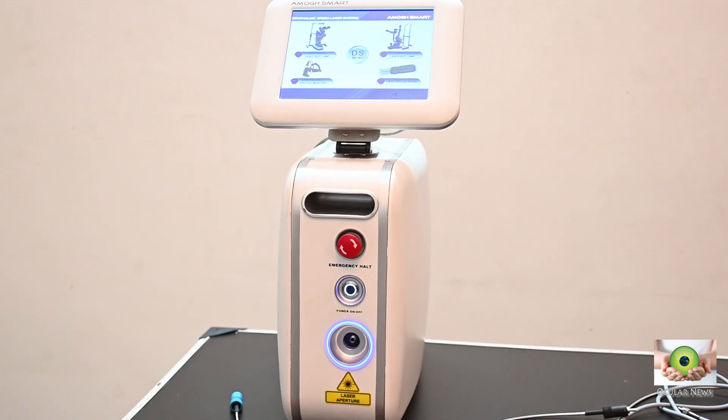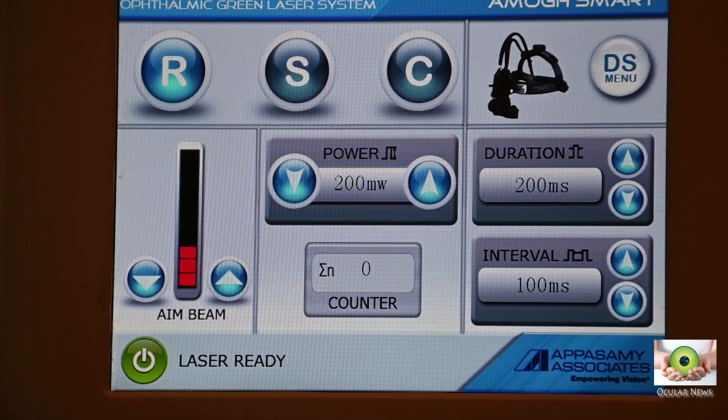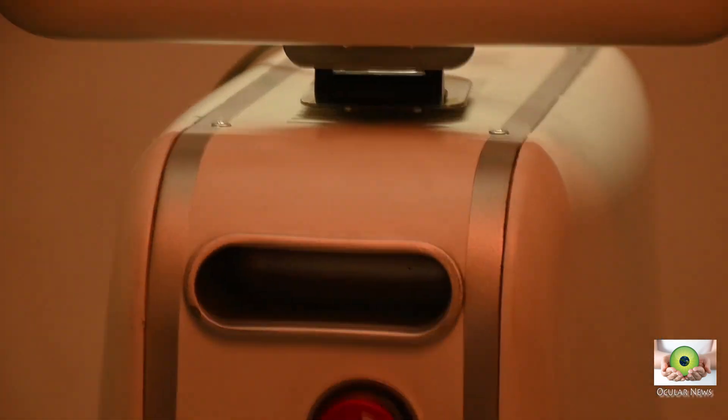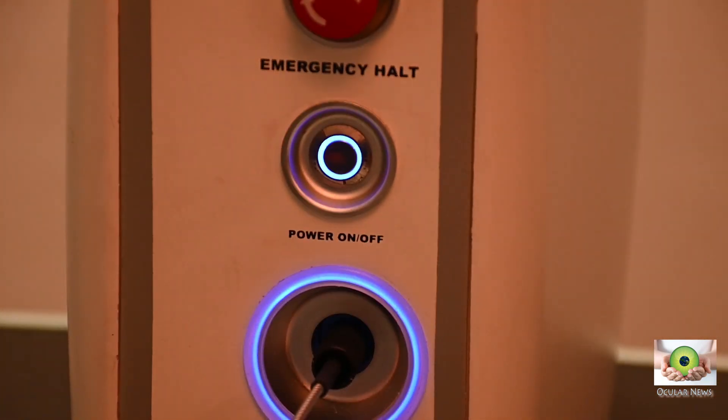While the console was faultless, there are some important issues which need improvements. Firstly, the console always switches on at its default of 200 milliwatt power, 200 millisecond duration, and 200 millisecond interval. While this is a desirable safety feature, some people like to keep their default settings stored.